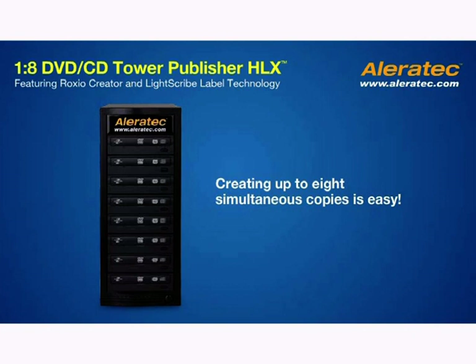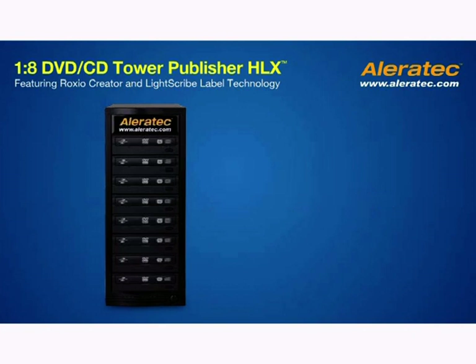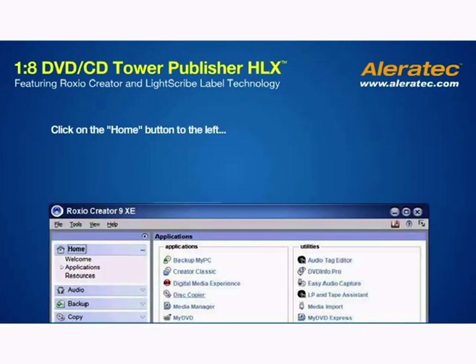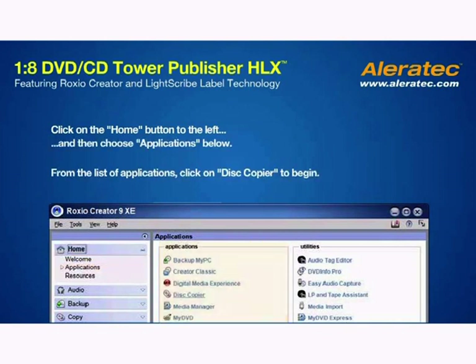Creating up to 8 simultaneous copies is easy. Just launch Roxio Creator from the Roxio Program Group in your Start menu. Click on the Home button to the left, and then choose Applications below. From the list of applications, click on Disk Copier to begin.